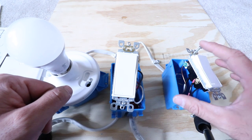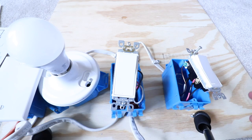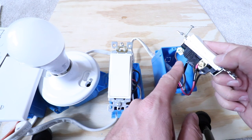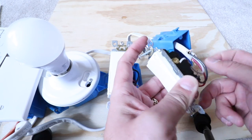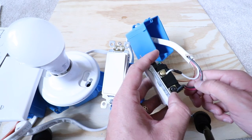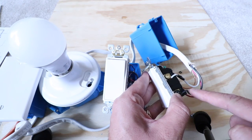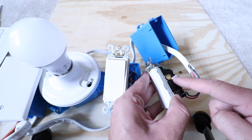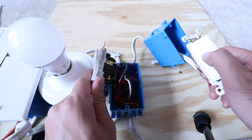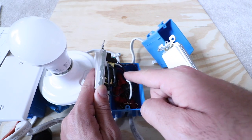I recommend drawing yourself a wiring diagram so you understand where everything is going. Take a picture and then remove all of the wiring. On this three-way switch we've got our traveler wire, our ground wire, and on this side we've got our black wire — the hot or line-switched wire, which goes all the way from this switch up to the light fixture passing through the other junction box. This other white wire here is not a neutral wire — it's a traveler wire connected to the other traveler terminal. You can see some electrical tape on that white wire to designate it as a traveler wire, though that's not always the case.